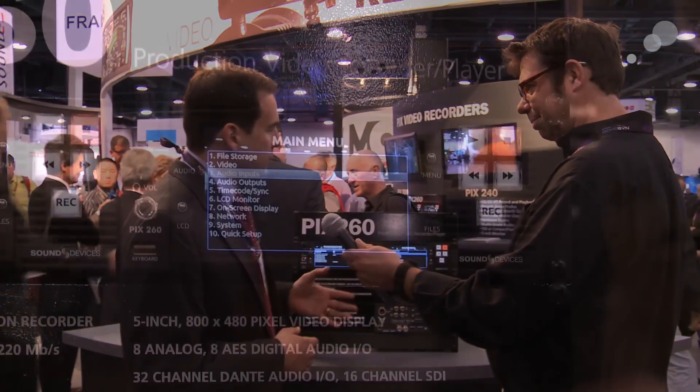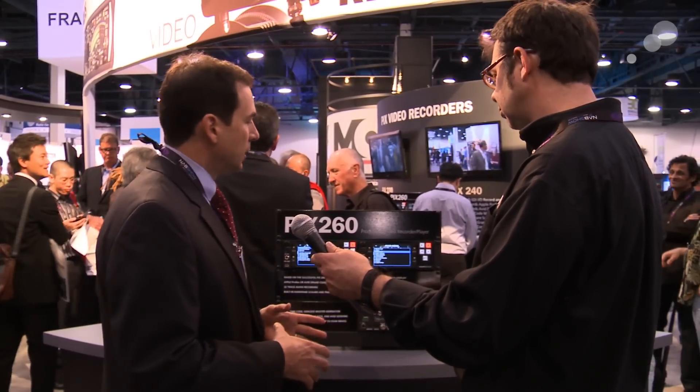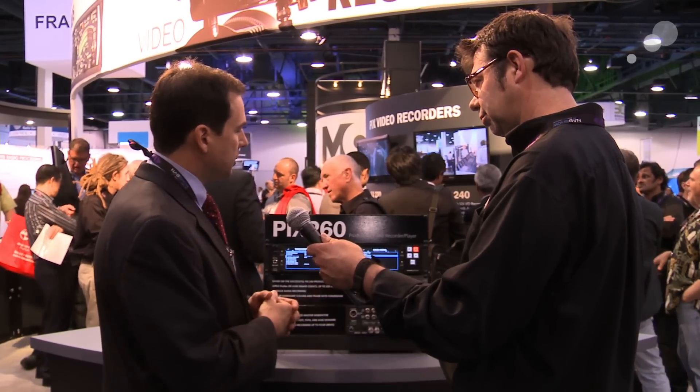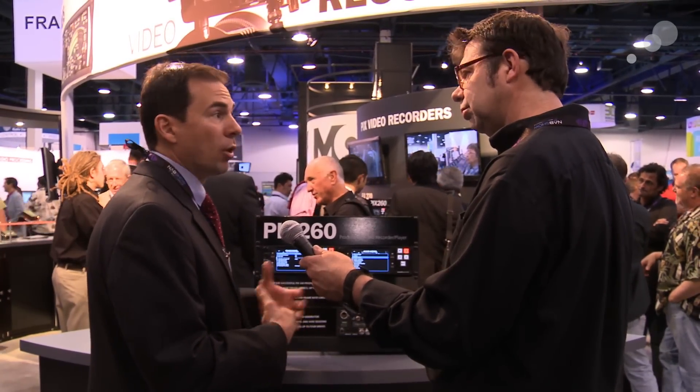Sure, thanks Ian. The PIX 260 is brand new for the show here. What we've done is taken the 220 and the 240 architecture, which has been very popular and very powerful, and put it into a rack-mounted configuration. All the new features added to the PIX 220 and 240 with the version 2.0 updates — the monitoring tools for focus assist and exposure control, playback cues and looping playback — all those are going to show up in this version of the device, which is more oriented towards the rack-mount and desktop environment. We also see a lot of need for more audio tracks.